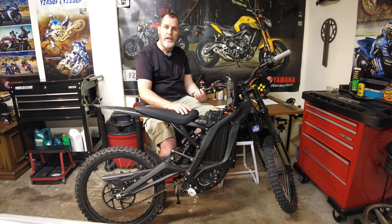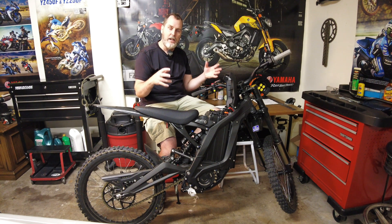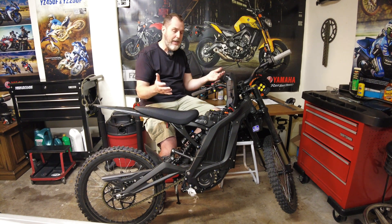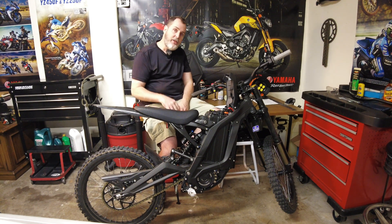In my past videos, don't let anything I say deter anyone from buying one. That's not my intention. I love the Surron — it's so much fun for what it is. I'm not trying to do something that it's not meant to do. The only thing I was trying to explain to people is: buy it, understand your limitations, and enjoy it for what it is.